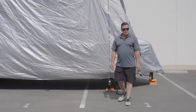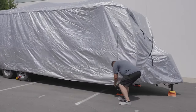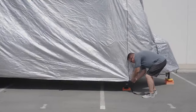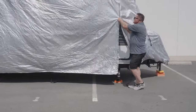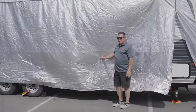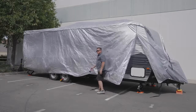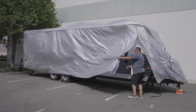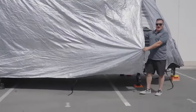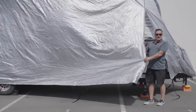On larger size covers, you have zipper access to be able to gain entrance. To use those, simply unhook the Velcro and unzip the side. On this particular travel trailer, the door is midway. We want to unsnap the middle snap, and then that way we can go in, open the door, and get access to the inside to do maintenance, clean it up, do whatever you want without removing the cover.